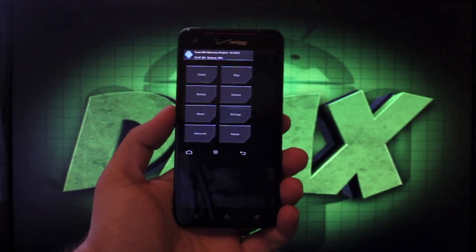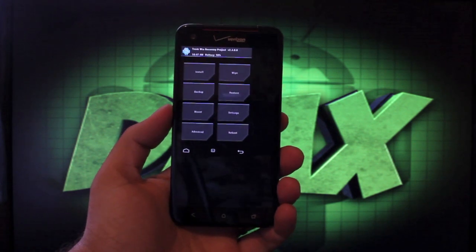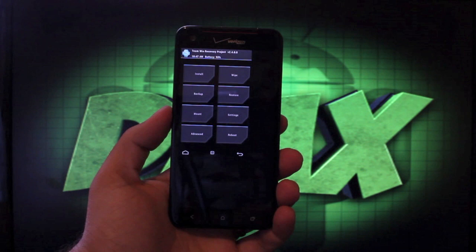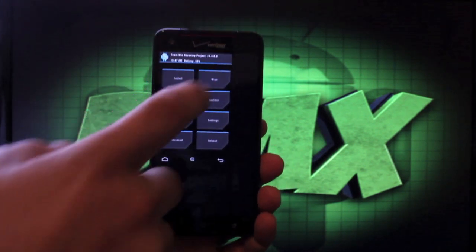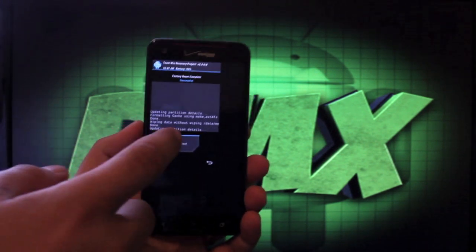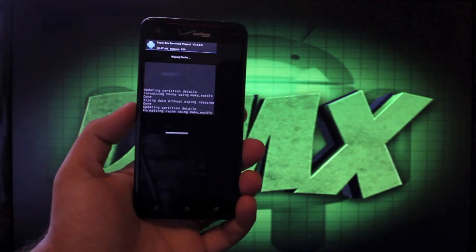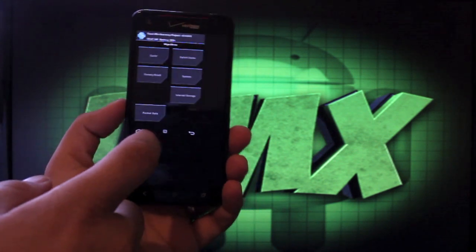Once we're in recovery — depending on your recovery — if you're in ClockworkMod recovery, Aroma should be able to handle the wipes during the install. Here we're going to go ahead and wipe data since we're in TWRP; I'd suggest you do this anyway. So we'll hit Wipe, Factory Reset, swipe to wipe. Then back, Cache, swipe to wipe. Back, Dalvik Cache, swipe to wipe.